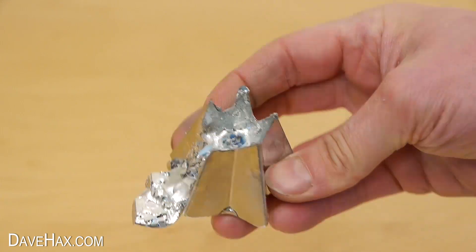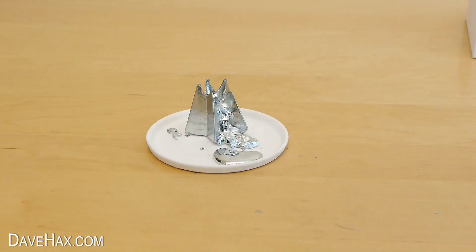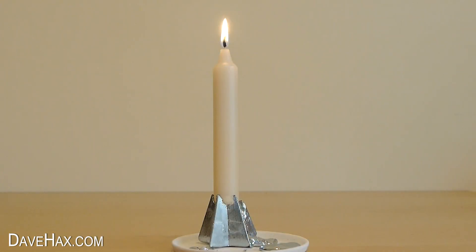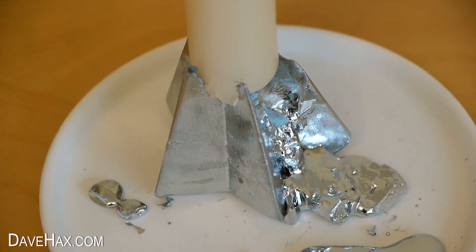To continue using this piece I decided to use it as a candle holder instead. It looks really cool and the spikes of the star grip the bottom to hold it.